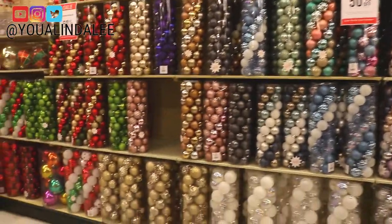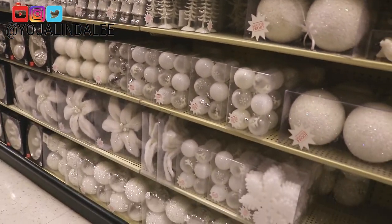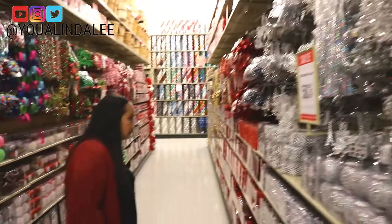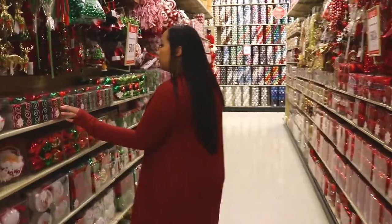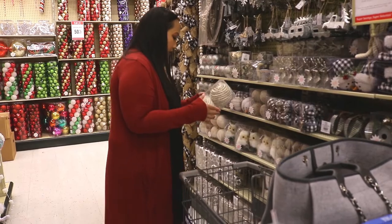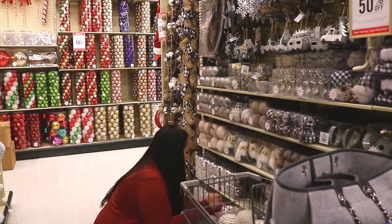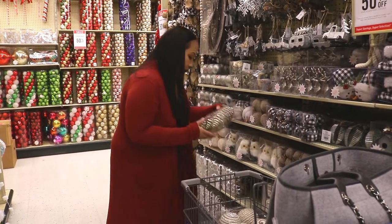Hi everyone, welcome back to my channel! My name is Yiwa and in today's video I'm going to take you along with me as I shop at Hobby Lobby and show you exactly how I decorate my Christmas tree this year for 2019. I love Hobby Lobby — they have such great Christmas decor, especially ornaments and different themes. Their items are always typically at 50% off, so I'd definitely recommend checking them out if you're looking to change your Christmas tree or holiday theme.